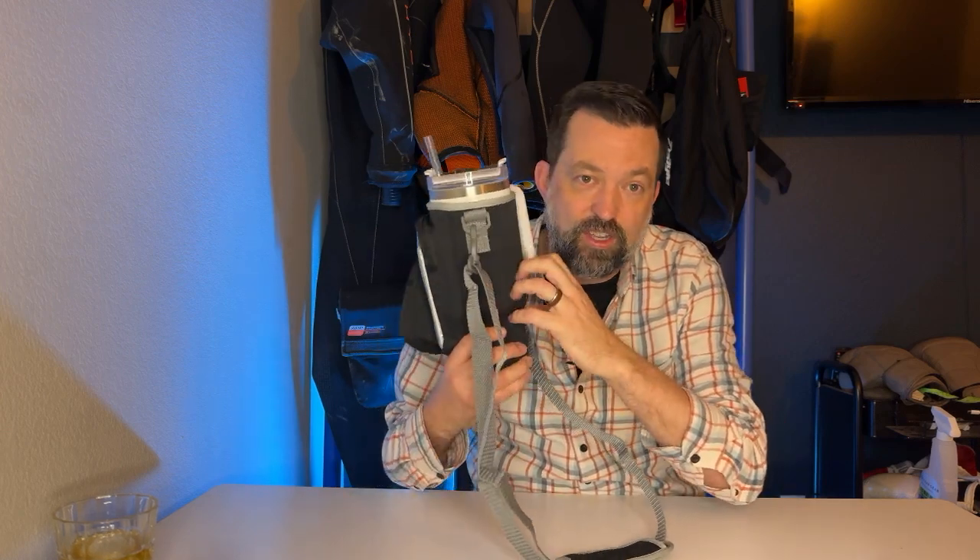It's made out of a neoprene material, which keeps it real clean. It doesn't allow it to collect moisture or get soggy if it sweats or anything like that.